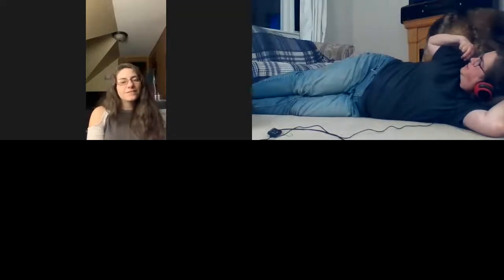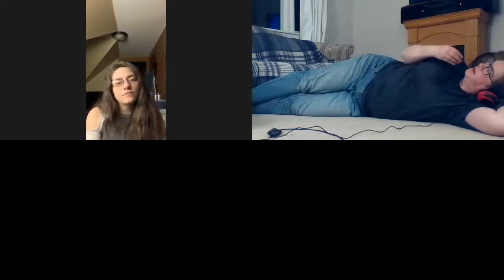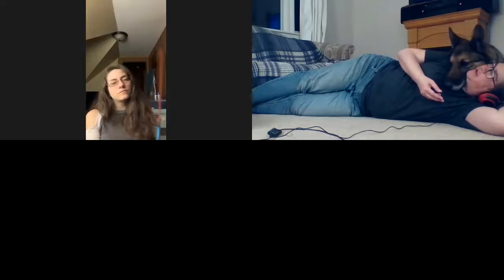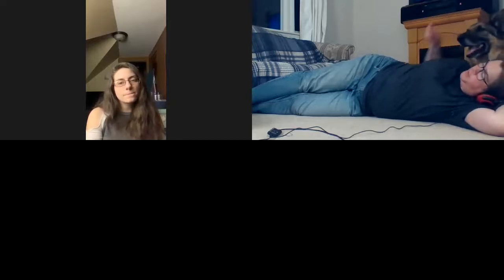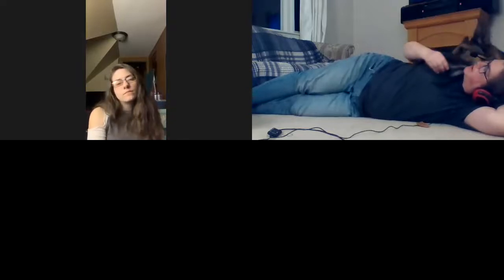Cam is definitely much more food motivated. So that position — when I have a migraine, a lot of times it starts in my neck. With a dog that actually holds still there, it's very beneficial. You don't want to train this one when you actually have the migraine because it's more challenging. I'll do it in slow increments, just expecting the chin for a minute, and then slowly increase that time.